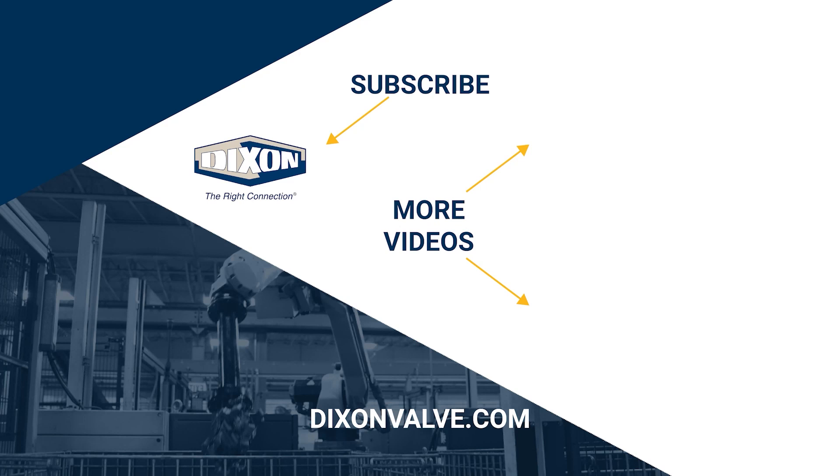If you have any questions, comments, or concerns, please contact us at DixonValve.com. And don't forget to subscribe to our YouTube channel.